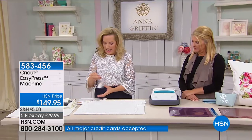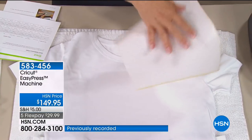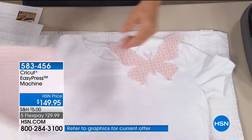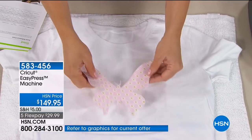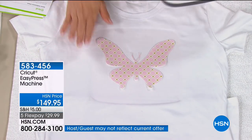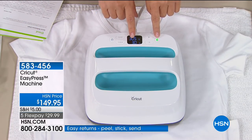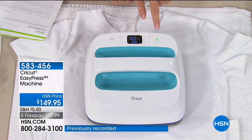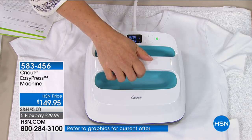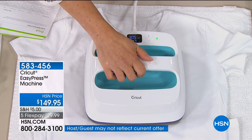I warmed up my t-shirt, and I took one of the things we have on hsn.com — Anna Griffin fabric with Hot Fix adhesive on the back. This goes on any of the mats for the Cricut Maker and you cut any design you want. We have this wonderful little butterfly. I've warmed up my surface, put it on top, set the temperature to 305 and given it 30 seconds. When you press the button, give it a little pressure — it counts down for you.